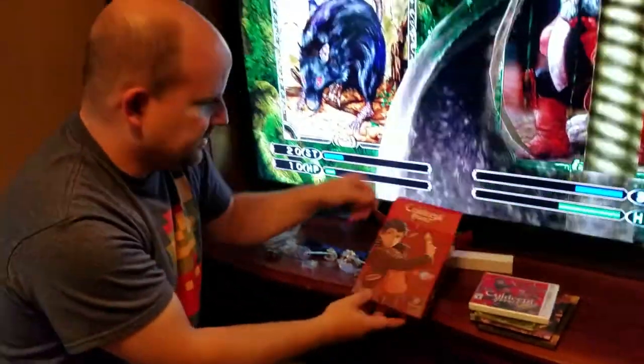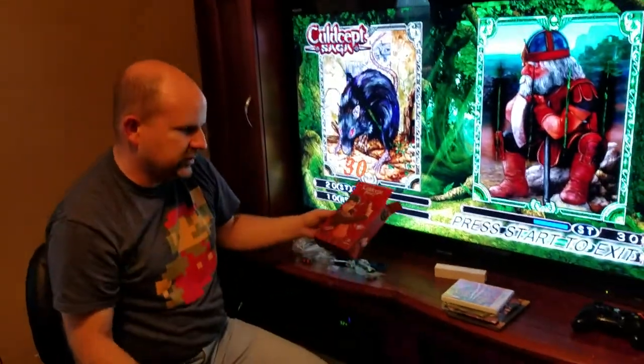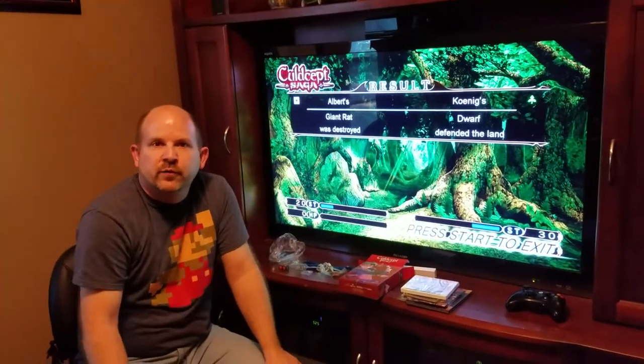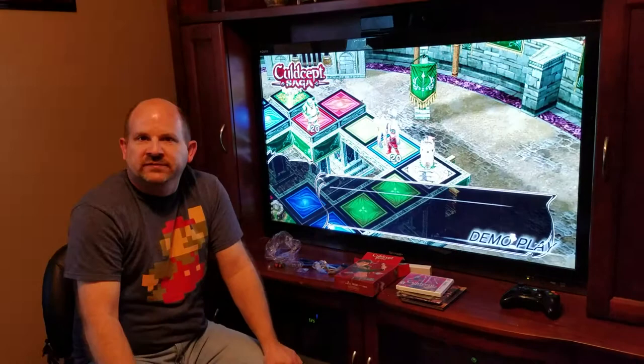That's everything that was in the limited edition — pretty awesome, looks like it was worth every penny. Hope you all enjoyed my unboxing and I look forward to playing everybody online. Take care.